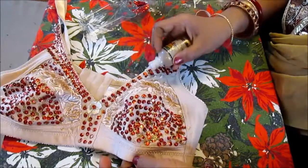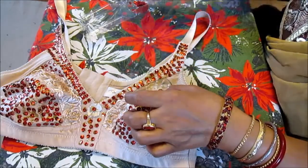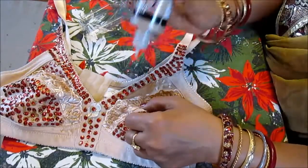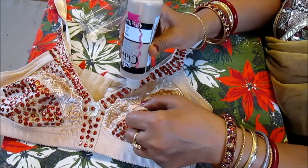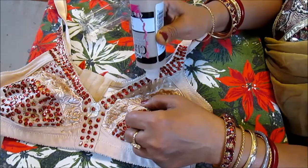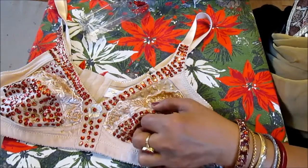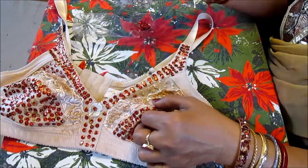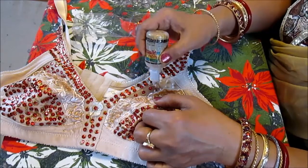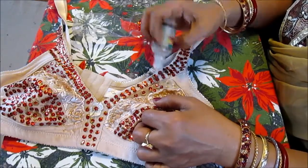In case you have a little too much paint, just add it in a different place. Since this is gold glitter paint, it will look good either way even if you have a little bit more. You just add the sequins on like this.